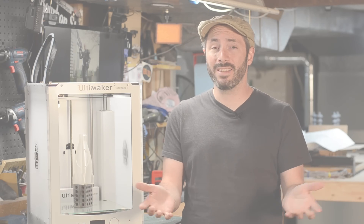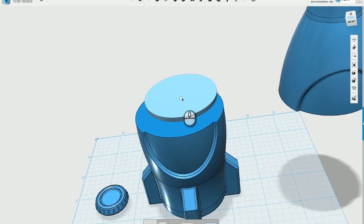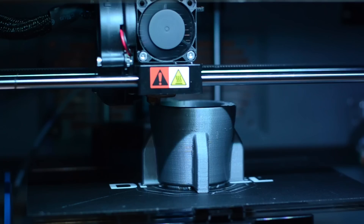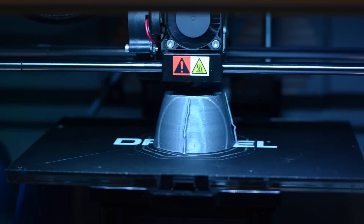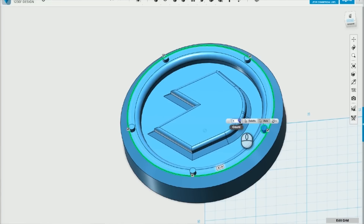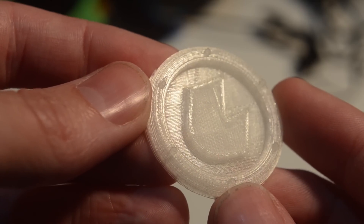If you haven't checked it out already, we did Season 1 last fall which was super fun — a handful of videos with some basic modeling skills and basic 3D printing techniques, really worth checking out. Also last week I did a live stream where I did some 3D modeling and printed a little part out. If you want a primer on 3D modeling, head on over and check out that video.